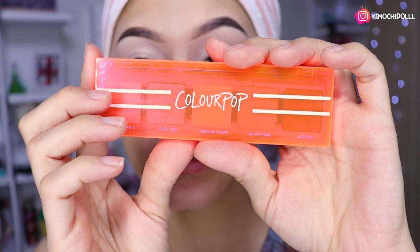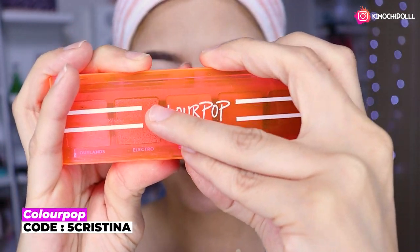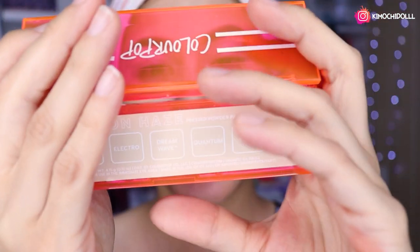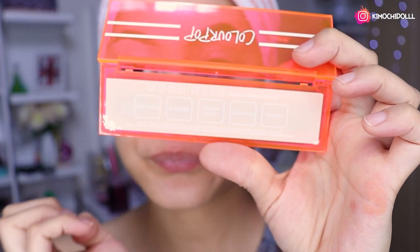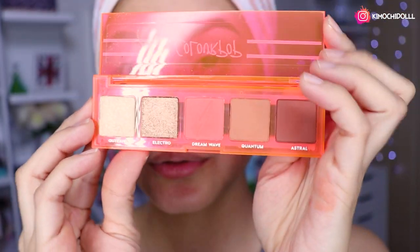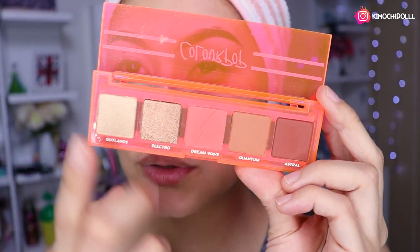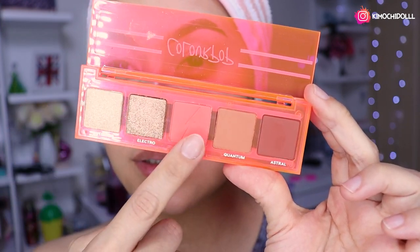La paletita que utilizaremos hoy va a ser esta de aquí de Colourpop, que se llama Moon Haze. Ahí les muestro el nombre. De la paleta trae como unos tonos neutros, dos con satinado, dos brillosos, un mate y dos neutros. Entonces voy a estar utilizando este tono de aquí.